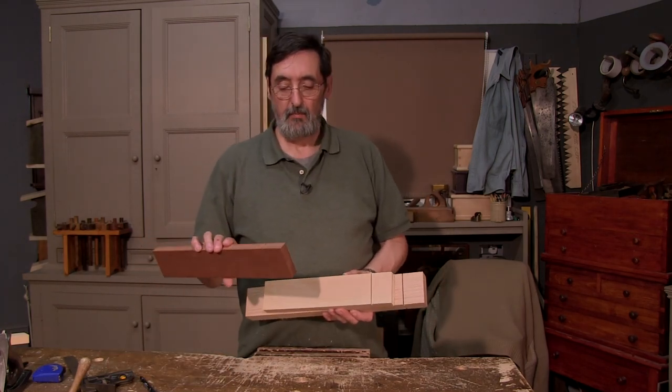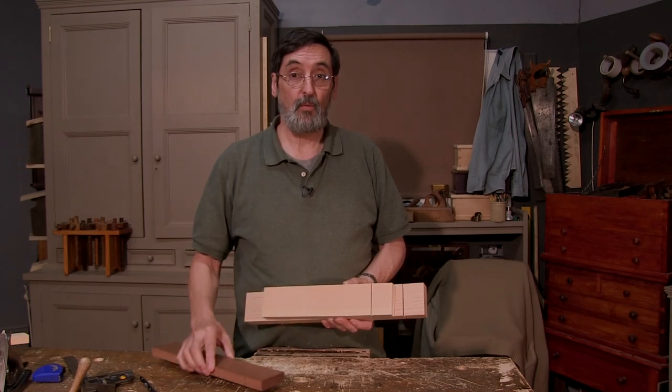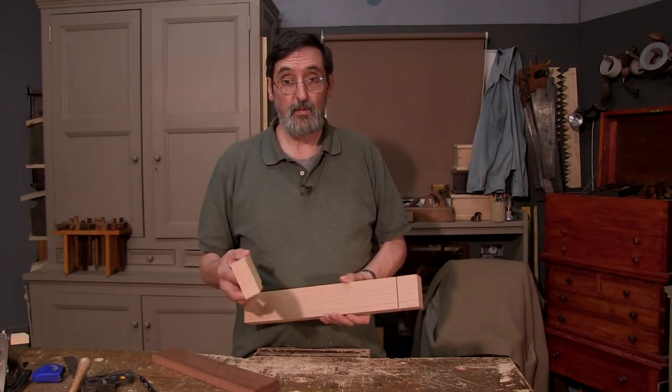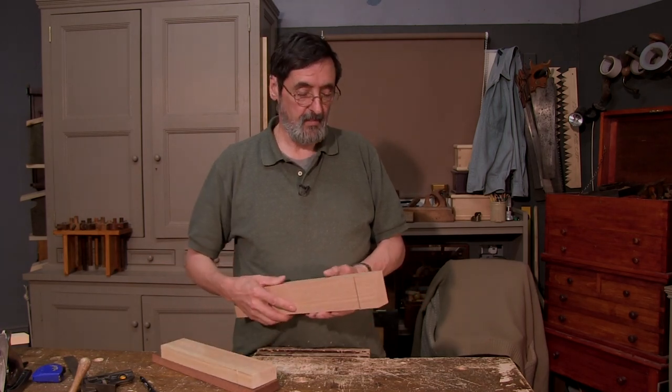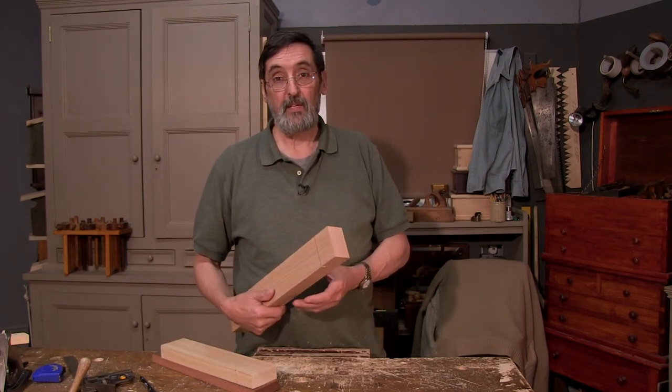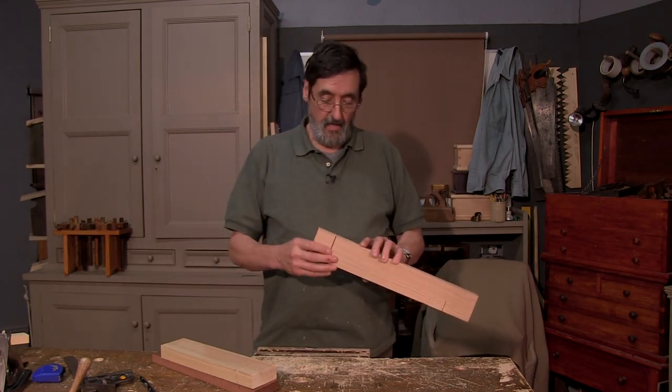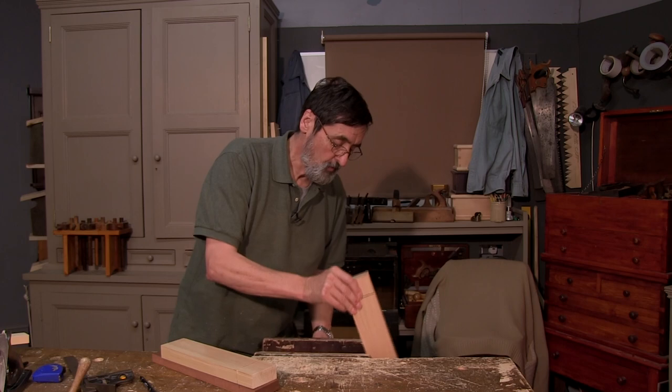Sapele is notoriously bad for splitting — it has very undulating grain within its structure. Pine is usually easy, depending on whether there's a knot in it. Oak splits very easily; I've just made an oak chest and used a splitting technique on most of the tenons.